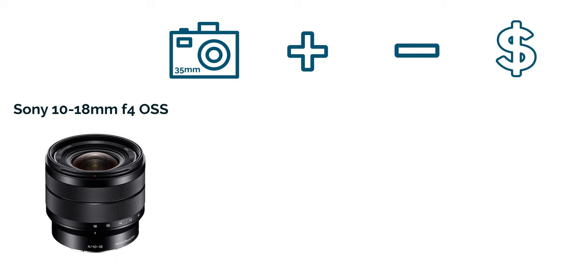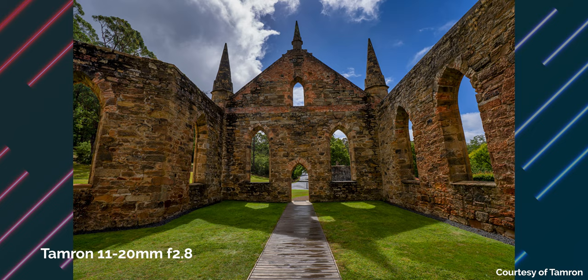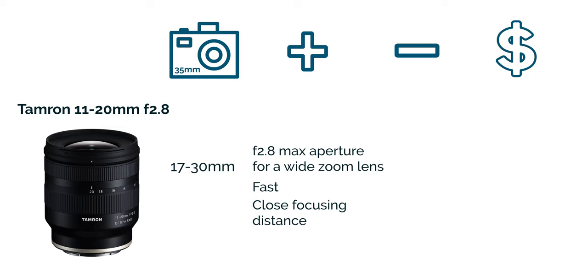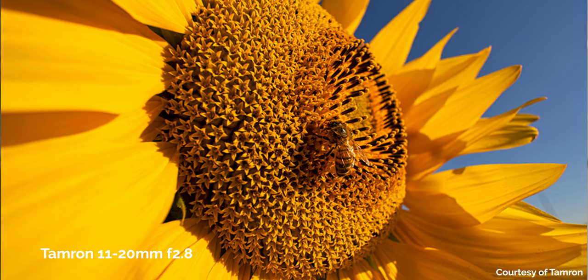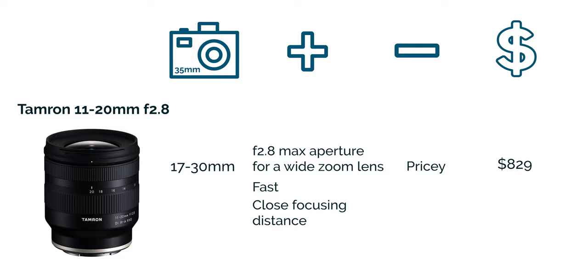Now let's talk about wide zoom lenses. There are two options. The first is the Sony 10-18 at f4, giving you a full frame equivalent of 15-27mm. This lens is very compact, has great autofocus, good build quality, and it's stabilized. The con is that it's not as sharp as other lenses, not great in low light at f4, and it comes at about $798. The next wide zoom is the Tamron 11-20 f2.8, with a full frame equivalent of 17-30mm. Tamron claims this is the world's first f2.8 maximum aperture on a wide zoom lens, making it great in low light. Another great pro is that the minimum focusing distance is really small, which is good for macro-like shots. The con is that it's a little pricey at about $829.